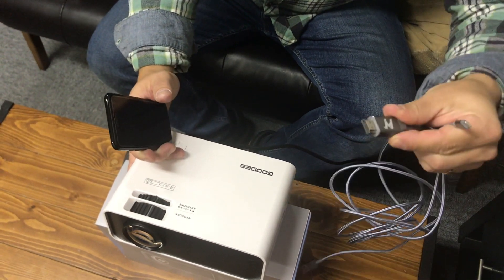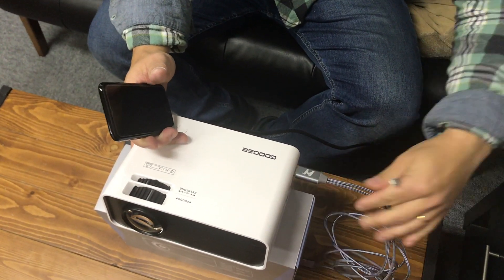Please, first of all, connect the HDMI cable in the HDMI port.